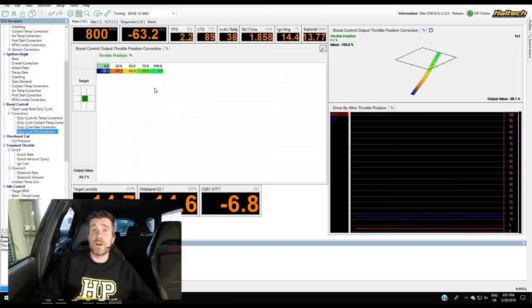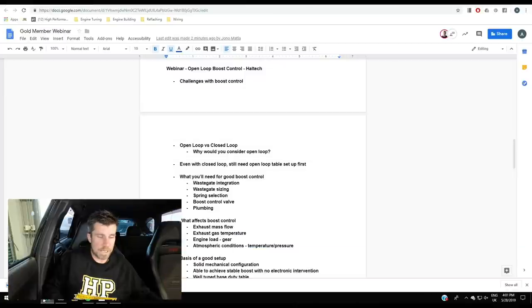That brings us to the end of the main webinar content. Let's jump across to questions. James asked: if running two wastegates, is it recommended to run two boost control solenoids or a single one? We've actually just gone through this on our FD RX7 running two wastegates. A lot of people think you need twin solenoids, but the reality is you can still get good boost control using a single boost control solenoid on twin wastegates — it's definitely not necessary to run two. Sometimes from a packaging perspective it can be easier to run two solenoids, so it's really just a personal preference.